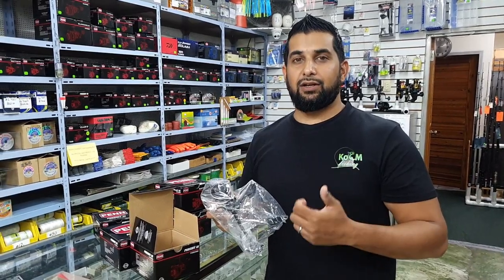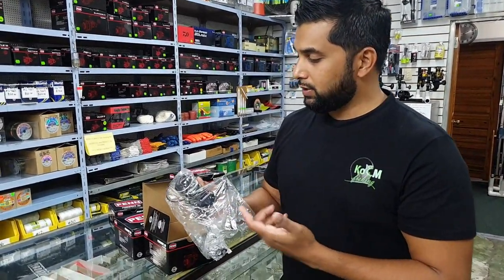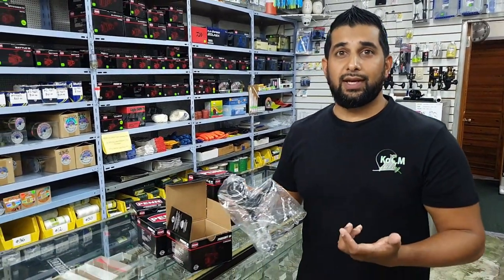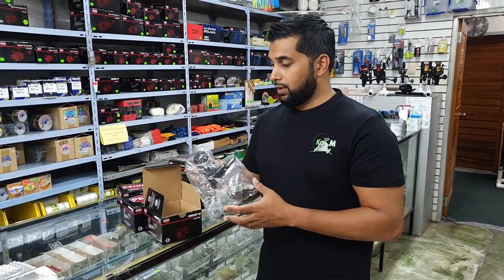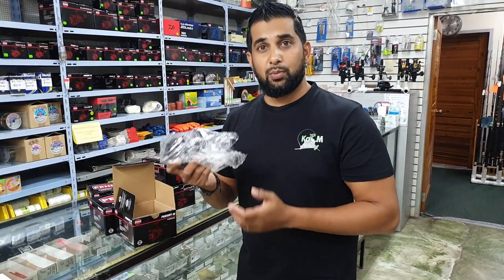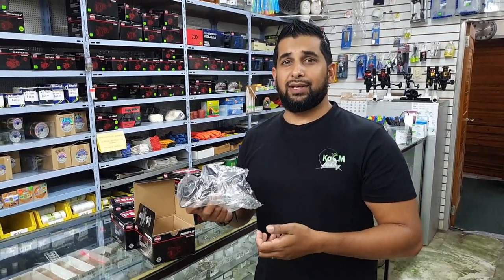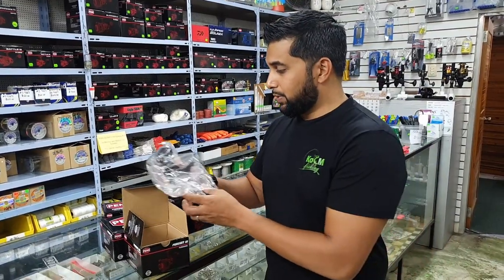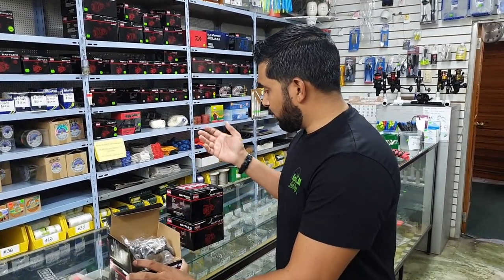You need to put as much line on the reel as possible to get maximum casting distance. The Penn Pursuit 3 in 3,000 size holds 250 yards of 15-pound braid — that's a lot of line, more than enough for any inshore application. The weight is also important because we do a lot of casting, and 3,000 to 4,000 is the maximum weight I think you could cast for extended periods of time.